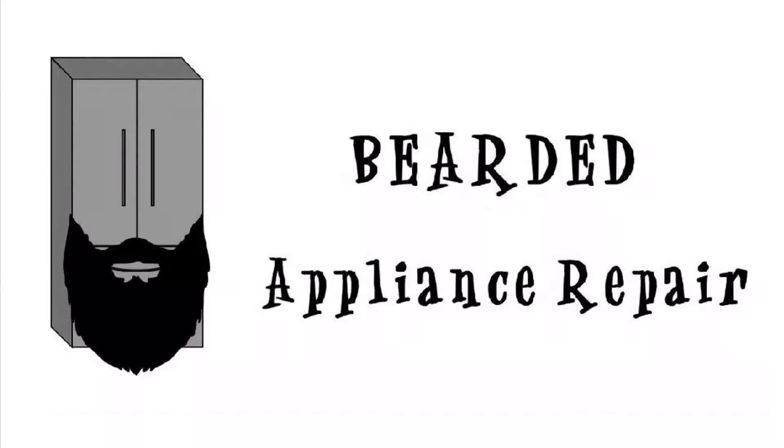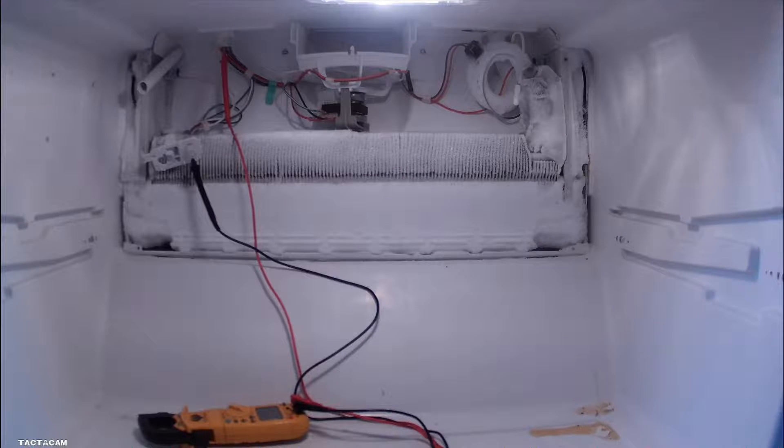Got a Maytag French door refrigerator with defrost problems for you today. We're going to get into here and figure out what's working and what is not. As you can see, all that ice there.